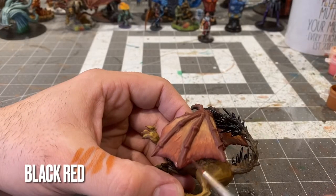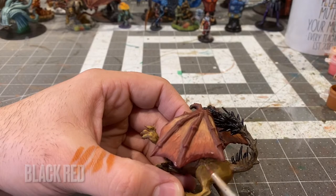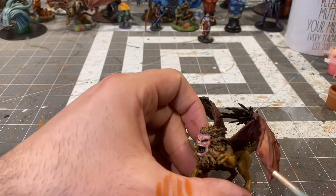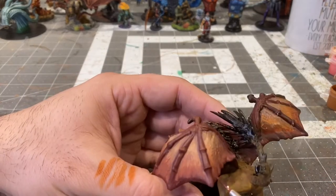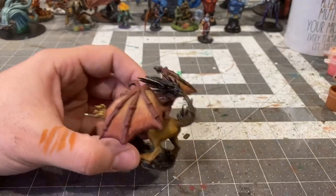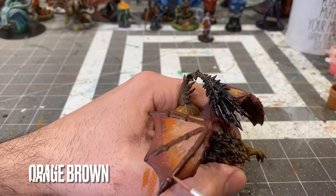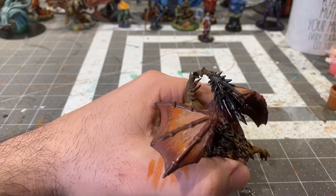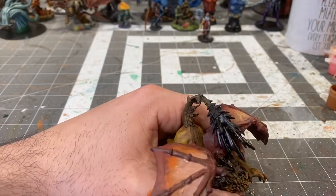Adding some black-red towards the bottom to really define the edges of these membranes. Highlighting the membrane structure with some orange-brown, really just going right over the top of the bones.